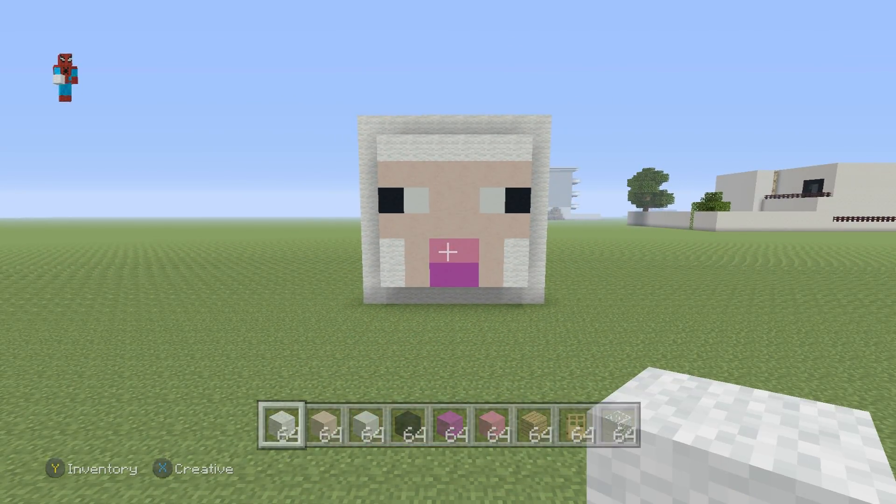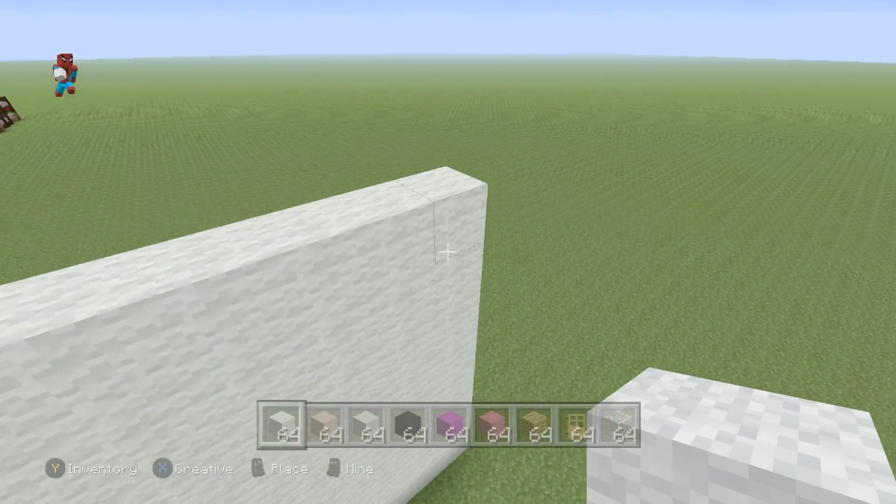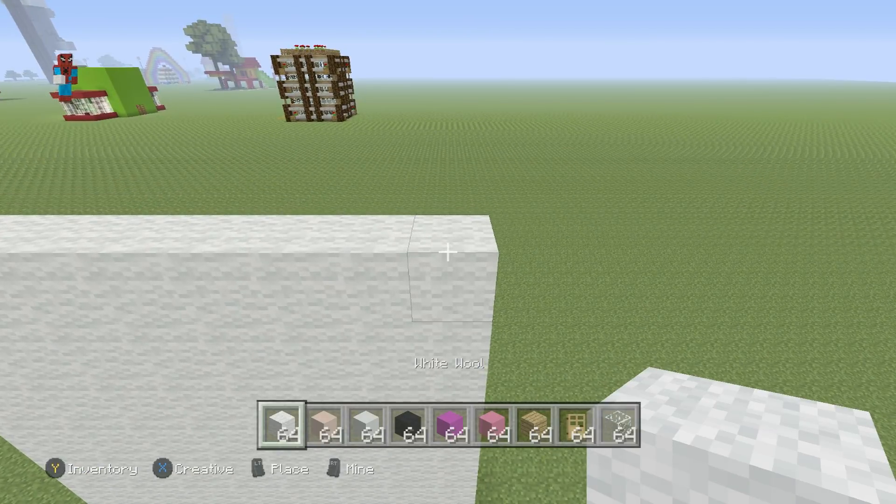That's most of the house complete. Take the top two back corners of your sheep's head and extend them backwards each by seven using the white wool.